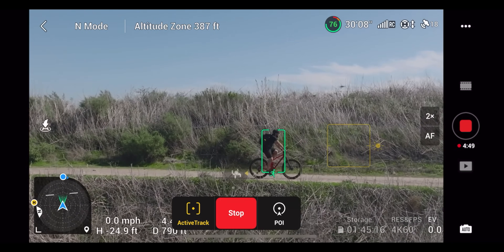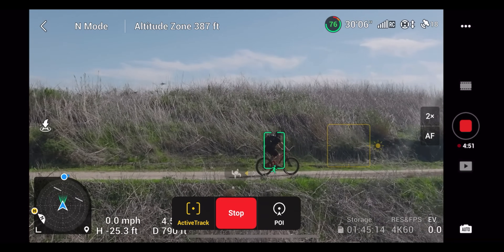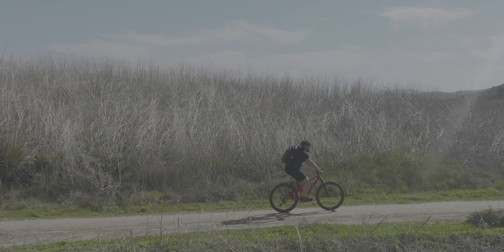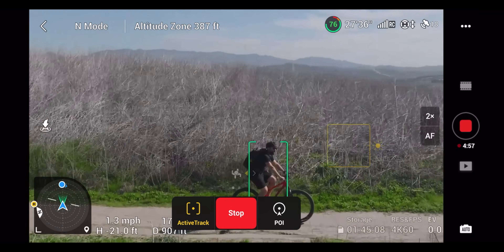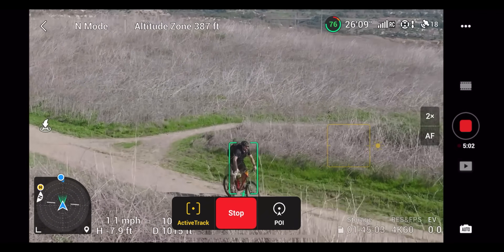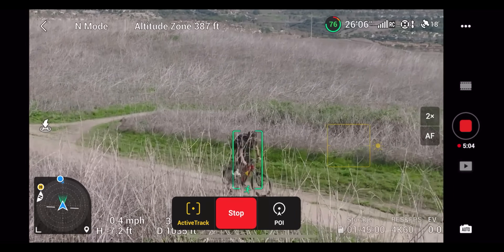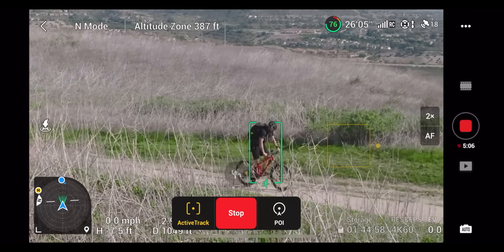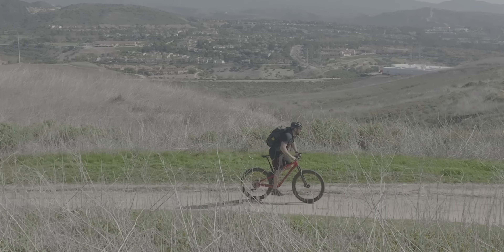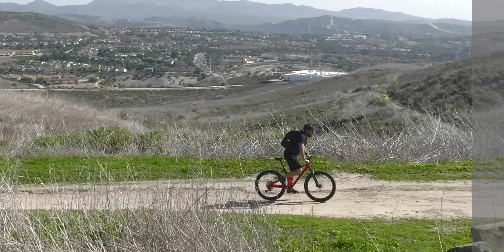The color assist is just something you're seeing on the monitor — you're actually getting the log image recorded. For me this is a huge addition because a lot of times I'm out in bright sunlight and it's really hard to see the screen, especially when looking at a log image. Having color assist makes everything pop with contrast and saturation so you can see exactly what you're doing while flying, but you still have that log footage to use in the edit later on.